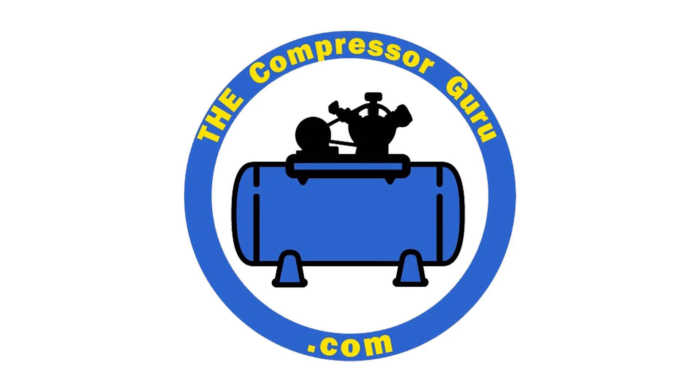Please hit like and subscribe and use the notify bell so you will know when the next new episode is released from the Compressor Guru. God bless you and have a great day.